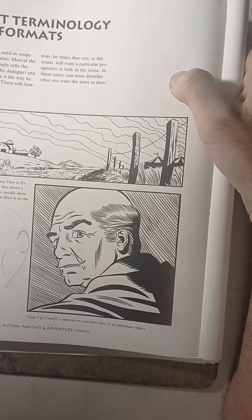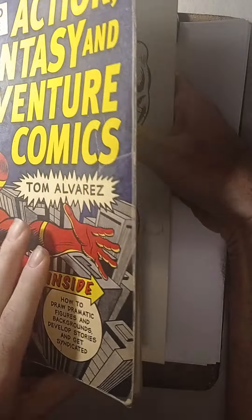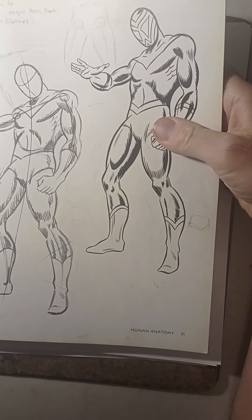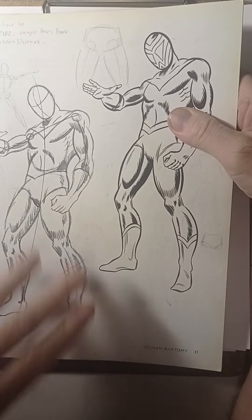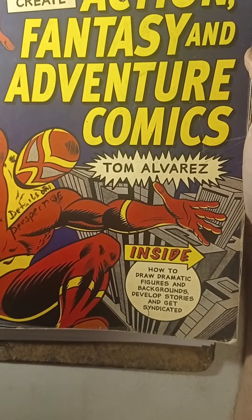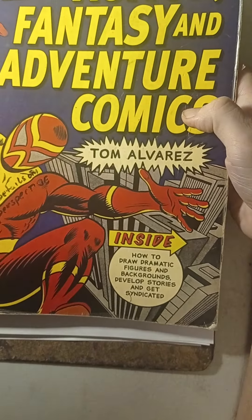Today we're going to draw a reference from comic book faces, and I'm going to show you a couple of tricks — how to use the Loomis method and the Richard Shepherd technique in drawing figures. We're going to start building it up with the technique. This is a book I've had for a very long time by Tom Alvarez: How to Draw, How to Create Action, Fantasy and Adventure Comics. Tom Alvarez did work for DC and Marvel.